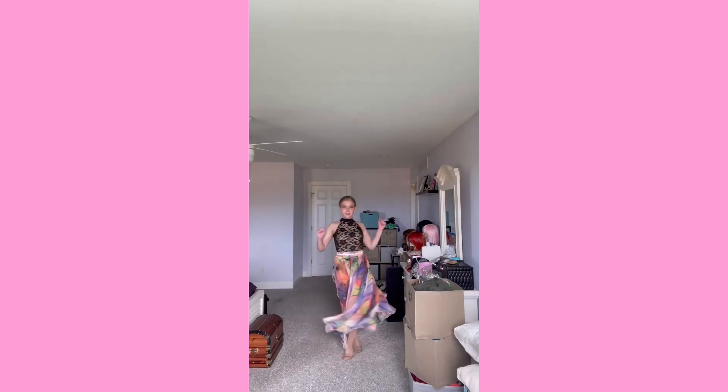This costume is obviously two pieces. I'm in love with the lace leotard — it's so pretty — and the colors on the skirt, the rainbow, it's so pretty. Although the skirt did need some alterations, and I did step on it quite a bit during the performance, so I'm gonna give this a 6 out of 10.